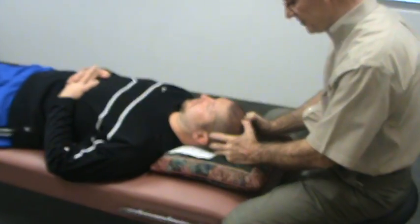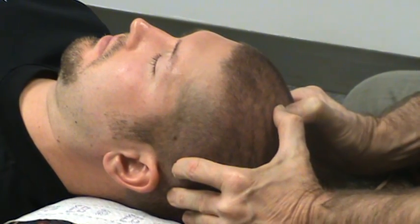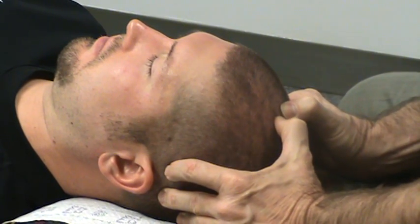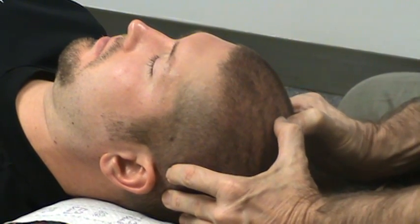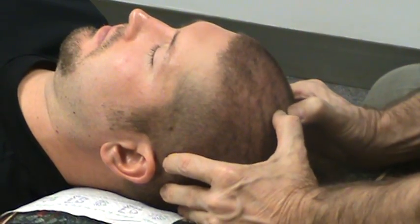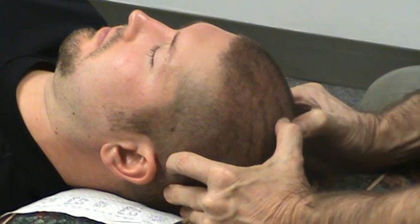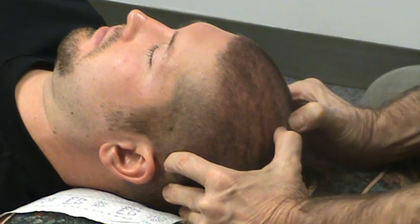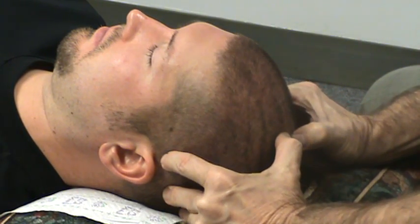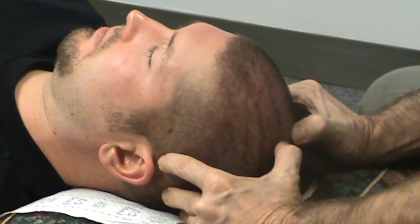I'm working on this midline with my thumbs, applying a little bit more pressure than what you would use to put pressure on your eyeballs. Some people say it hurts, others say it feels really good. I'm pulling apart in one direction like an X, then an X in the other direction, then straight across, then moving my fingers down a millimeter or centimeter and repeating the process. This area is very important because this is where the cerebrospinal fluid is reabsorbed by the brain.